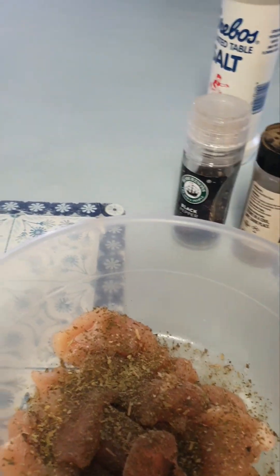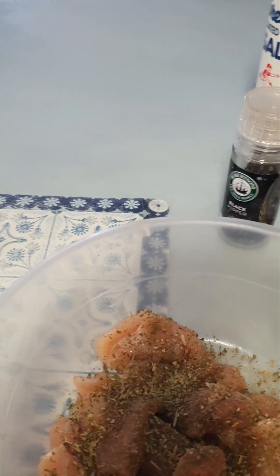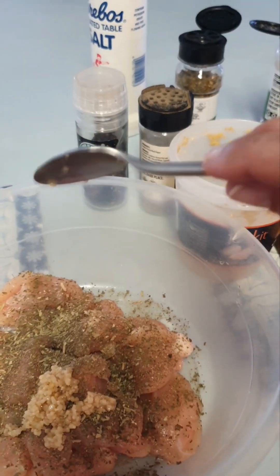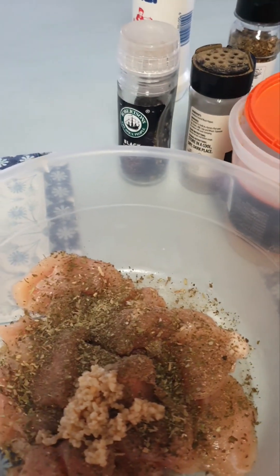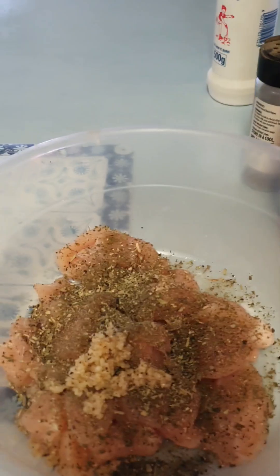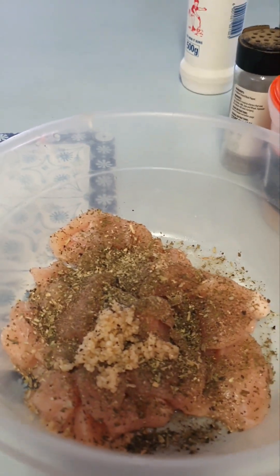Do it to taste. Teaspoon — big teaspoon of garlic. And then I have to grind this pepper into the cap to add it in. So all the goodies are in the chicken.